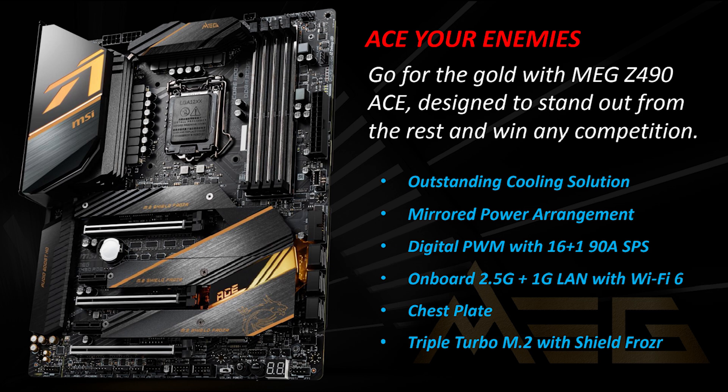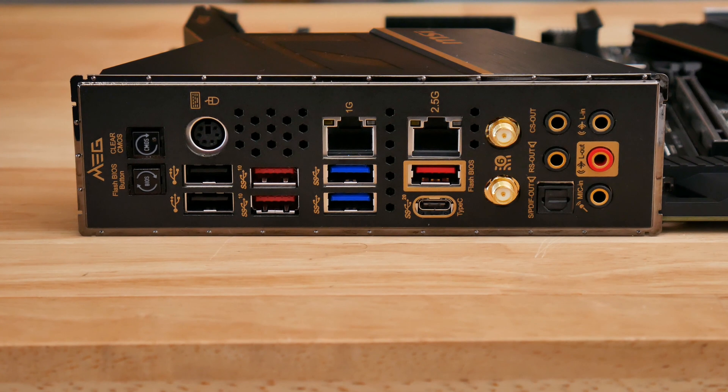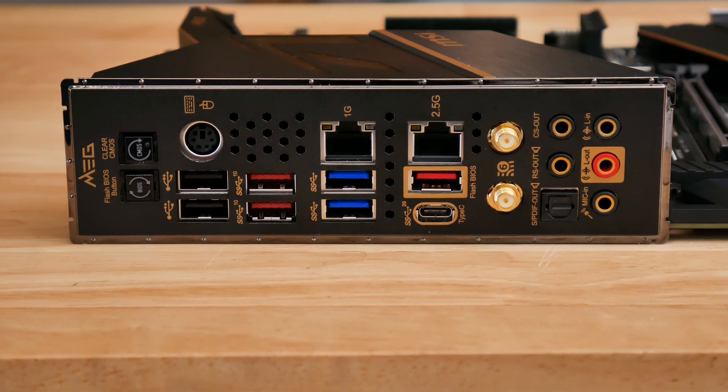And also slightly better cooling for the VRMs too. You can see there's a large heat pipe at the top there linking the two very large heat sinks. And embedded in the IO shield here is a cooling fan, which you'll get on any board in MSI's MEG range.